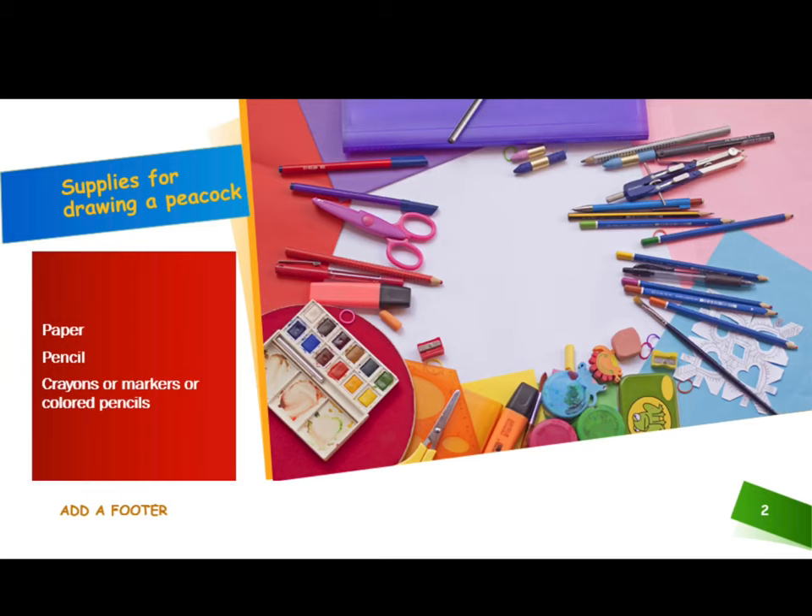For this week's project you will need to gather a few supplies before you begin drawing your peacock. You will need paper, a pencil, crayons or markers, or colored pencils.